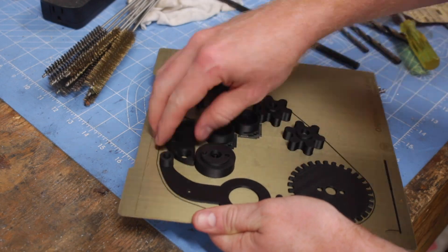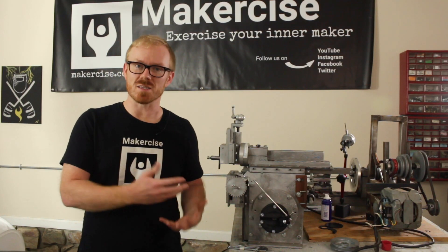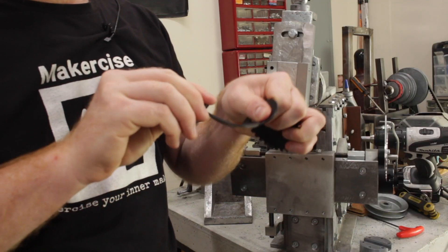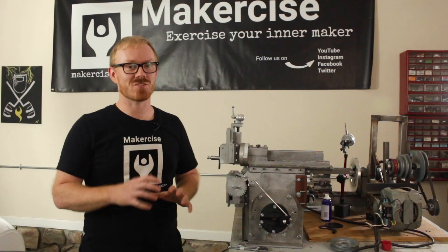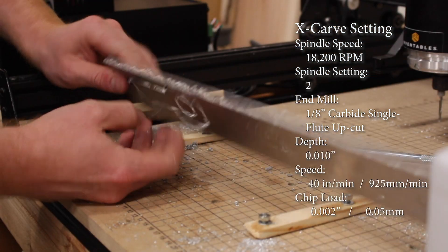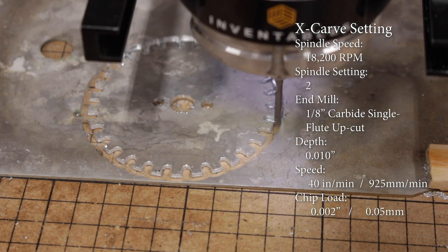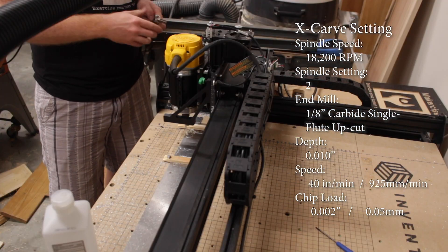Many of those 3D-printed parts seem sturdy enough to use directly in the project in low-stress applications. However, there are pieces like this drive wheel and drive plate that I could tell just weren't well-suited to that application — so that's where the X-Carve came in handy. I used an eighth-of-an-inch single flute upcut bit, running at a depth of 10 thousandths of an inch. Based on the spindle speed of 18,000 RPM and a chip loading of 2 thousandths of an inch, my feed speed was 40 inches per minute.